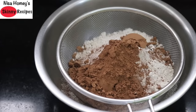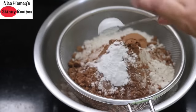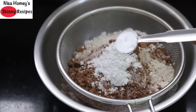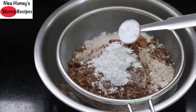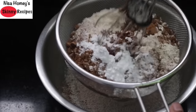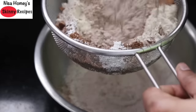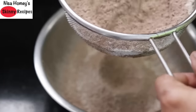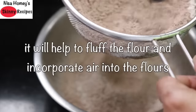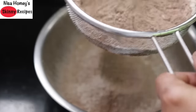The cocoa powder will often have lumps, so it's always ideal to sieve it along with the rest of the dry ingredients. Add in one teaspoon baking powder and half teaspoon baking soda. Make sure you use good quality baking soda — I'll leave a link in the description box below. Now mix it all well and sieve it into the bowl. This process will make both the wheat flour and ragi flour fluffy and help incorporate a little air, which will eventually help to make the cake softer.